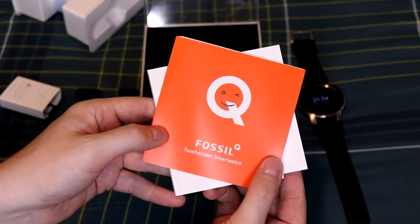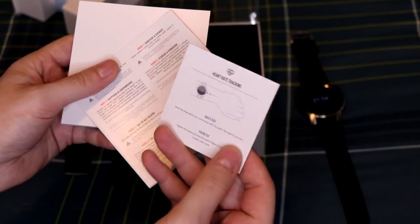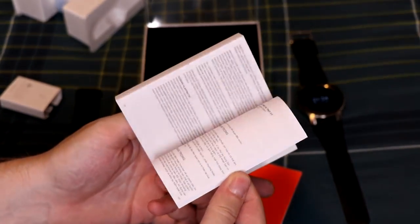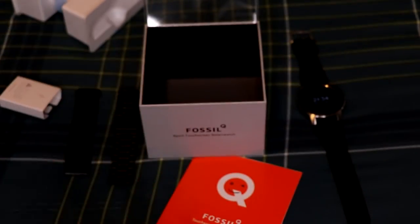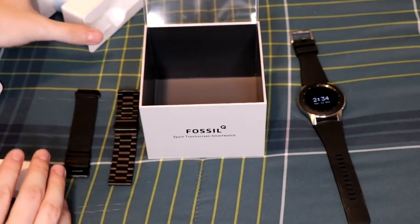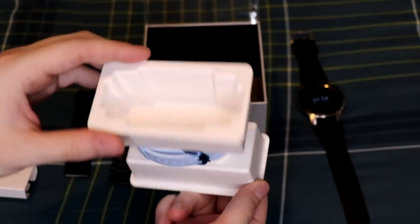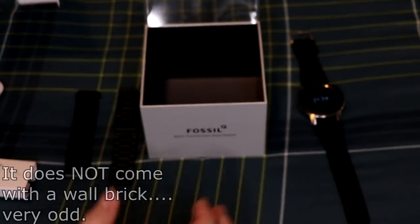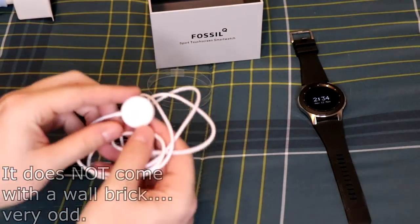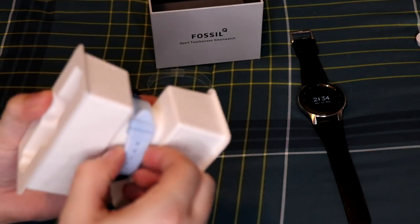We also have some manuals — the Fossil Q Touchscreen Smartwatch quick start guide and a full manual with a lot of pages, which is nice. It is a little odd there's no wall brick; I wonder if that was an accident. I'll put it in the description if I find anything out.